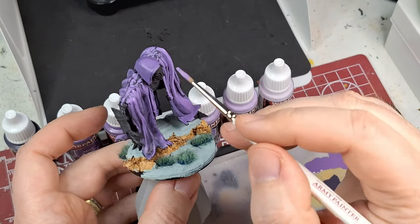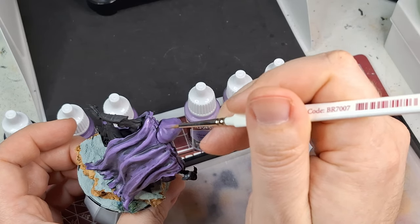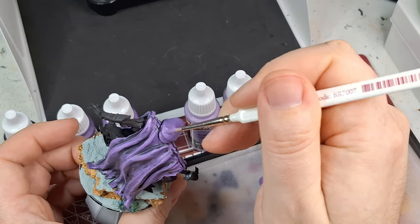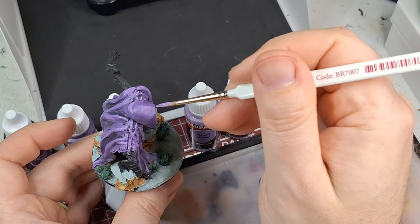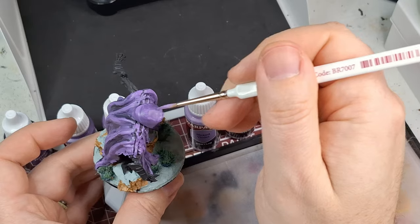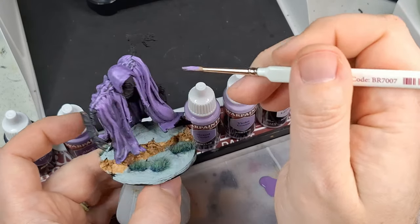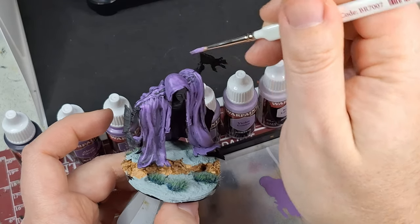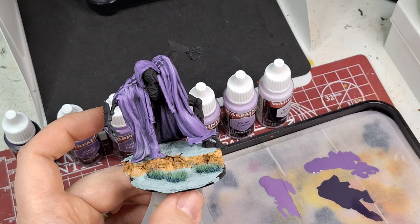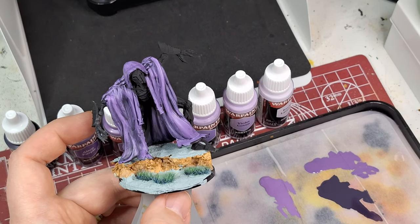Oh, I forgot the top! Just adding a few tiny touches wherever the sunlight would hit — if there is any sun in this dark world of Conquest. Just little touches here and there. That's looking pretty cool. Moving on to the next color.